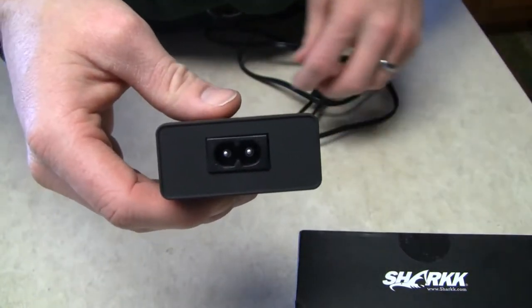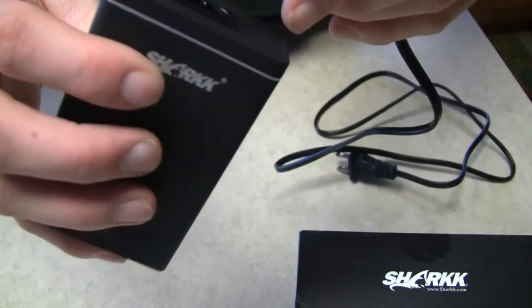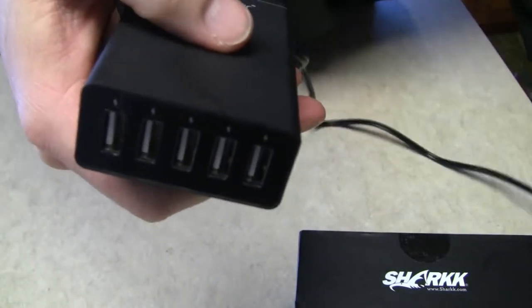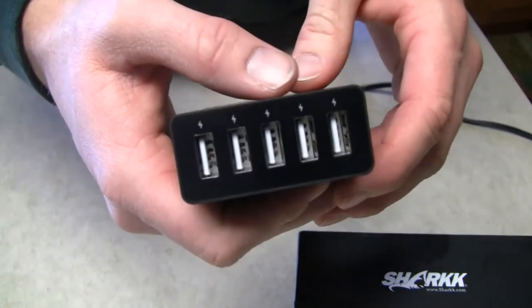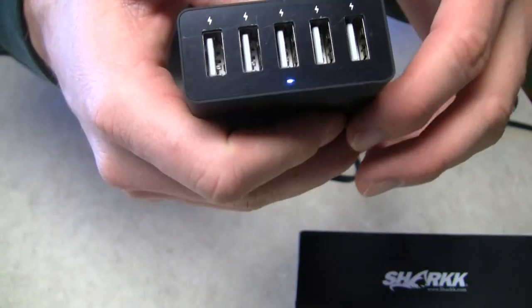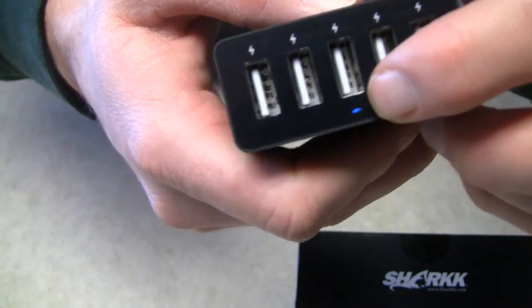You've got a universal plug in the back. Plug your power cord in. One thing I did like about this charge port is that there is a small blue light right there.